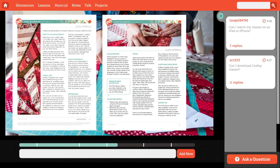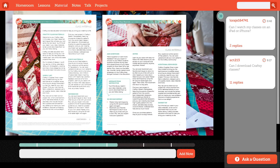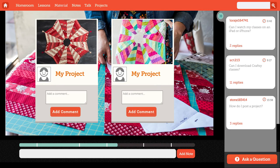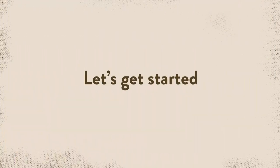You'll find the pattern and template for the skirt in your class materials, and if you get stuck on anything as you go, let me know. Another fun thing about this skirt is you can mix and match colors and really make something that's your own, so please share pictures. Let's get started!